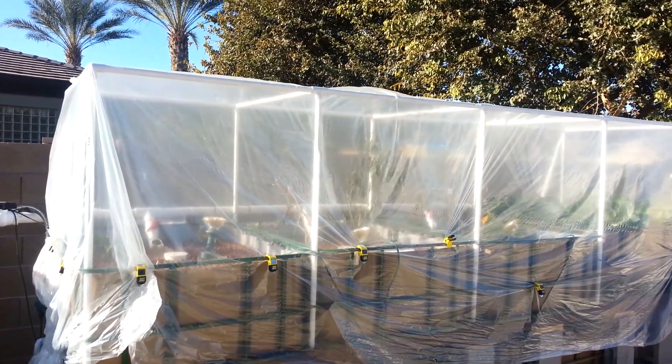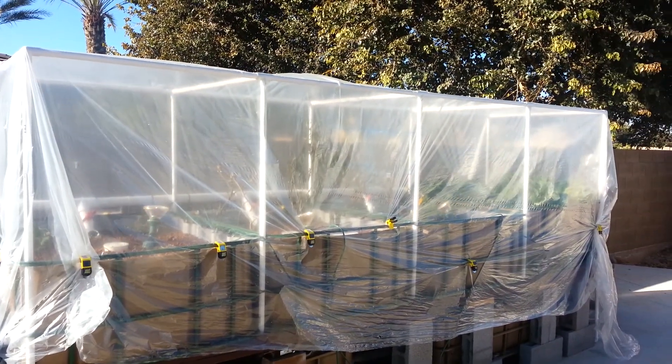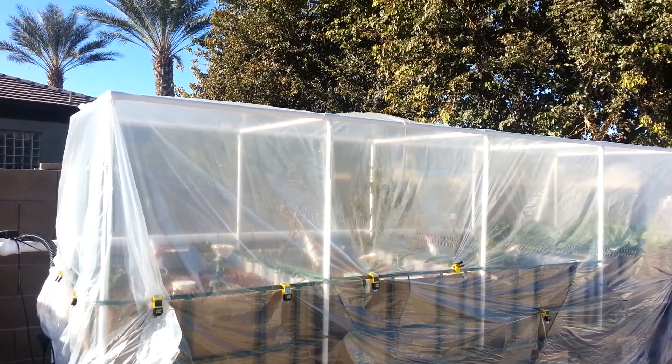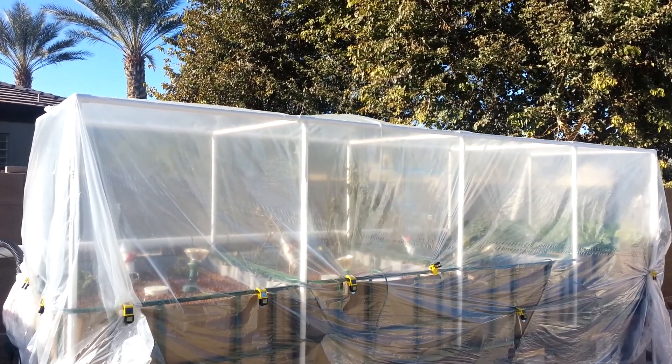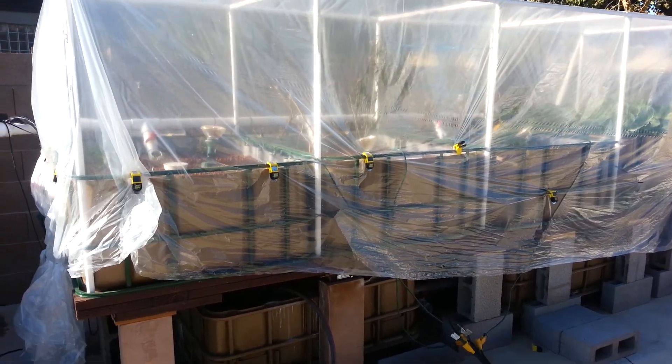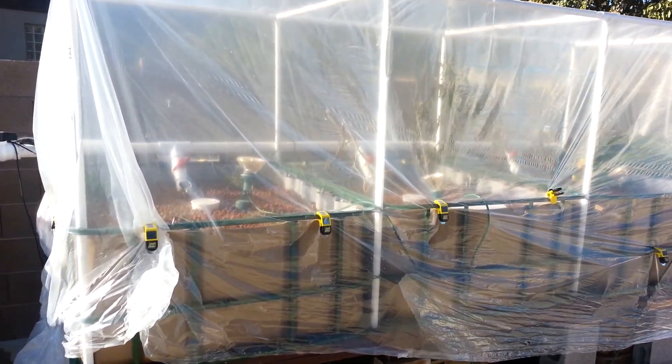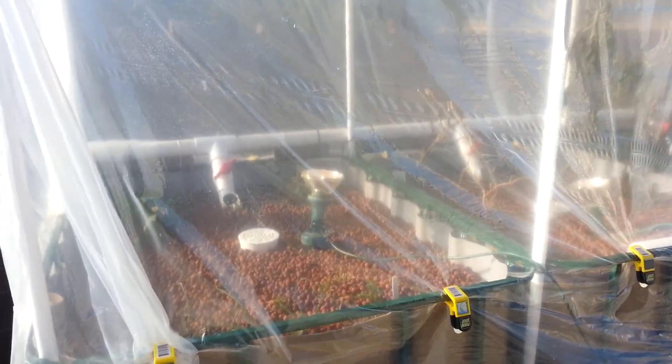I constructed a kind of a greenhouse since it wasn't going to be used for very long. I just ordered some fittings and 3/4 inch plastic pipe, fit it in there, and covered it with painter's plastic, then put some heat lamps on the inside.